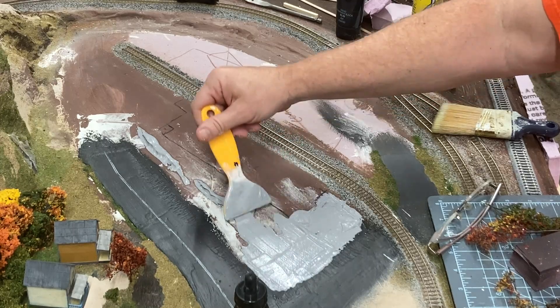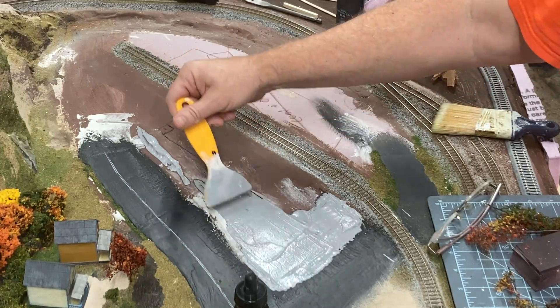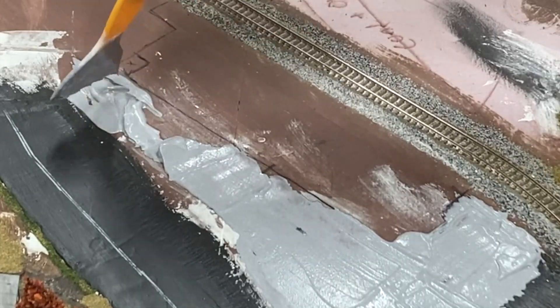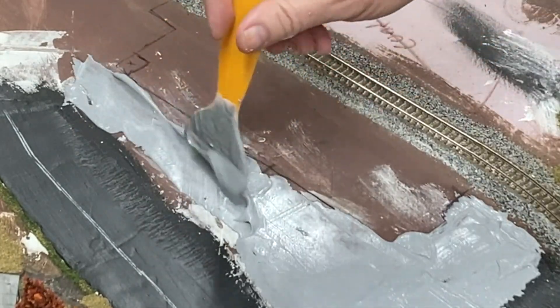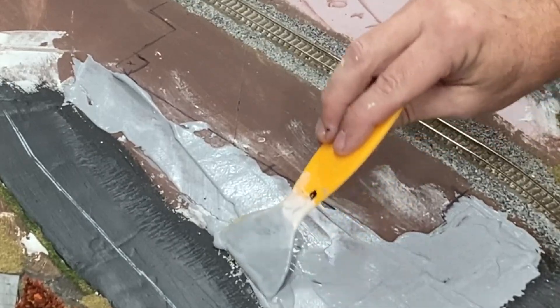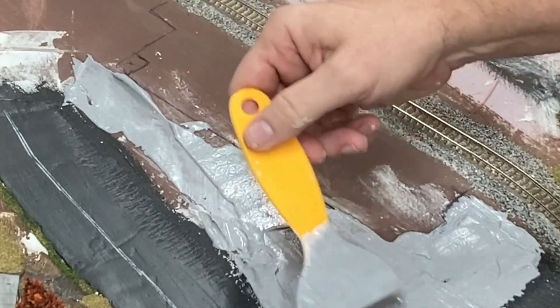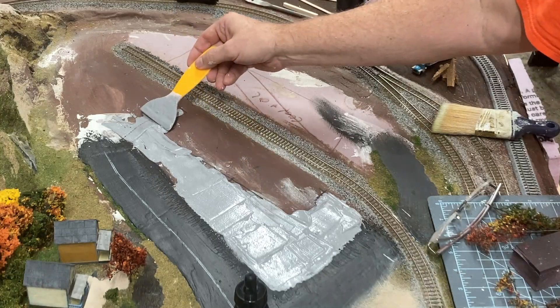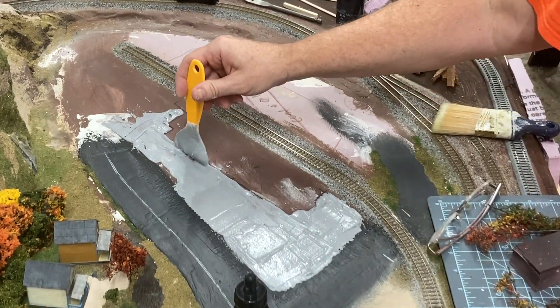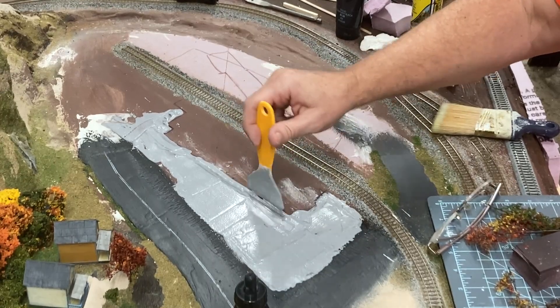This time around, I just free-handed the pour. I had marks where the outside of the building would lie and made sure to keep it clear of plaster, so the building would sit flush with the plaster and the concrete as opposed to sitting on top of it and having that lip around the frame of the building. This plastic spatula really helped to get the plaster up to the edges of the lines and to keep the thickness down below that of the road grade.